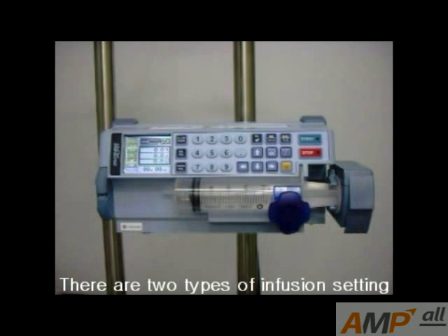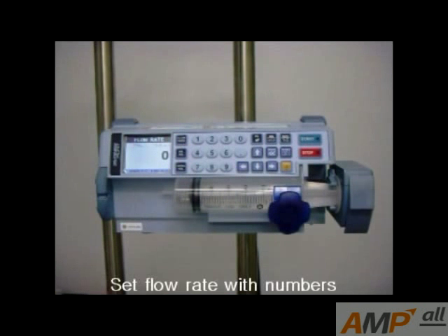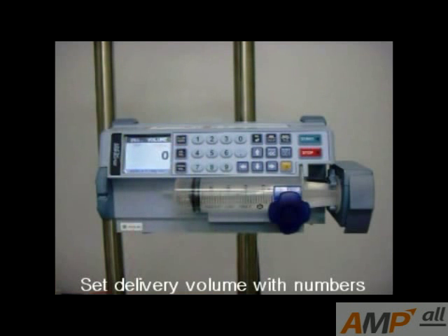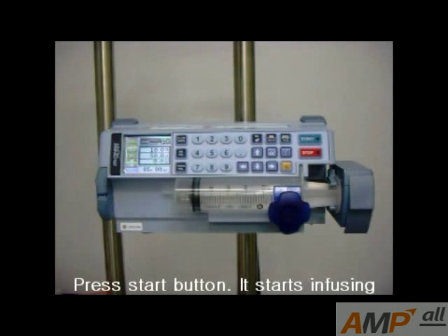There are two types of infusion setting. First, infusion setting with flow rate and delivery volume. Press the flow rate button and set the flow rate with a number. Press the delivery volume button and set the delivery volume with a number. Total infusion time is automatically calculated. Press the start button.